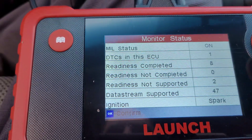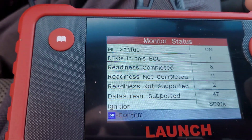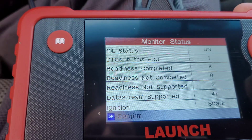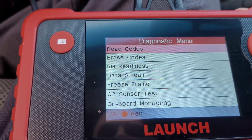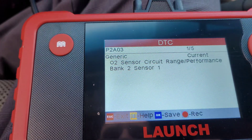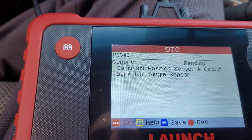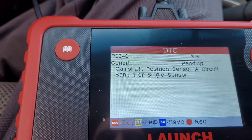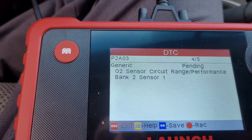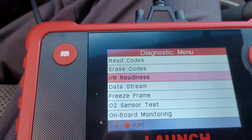Readiness completed: readiness not complete — zero. Readiness not supported — two. Data stream supported. I'll hit okay and then read codes. As I mentioned before: generic circuit sensor, bank two camshaft position sensor — I need to get that changed. And those are the two codes.